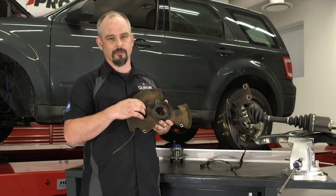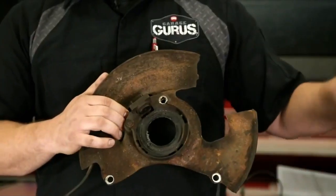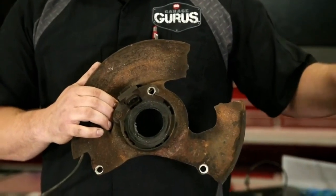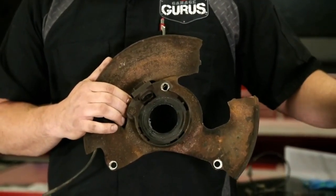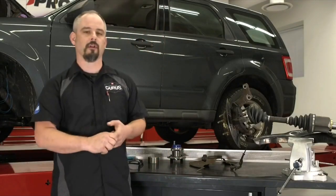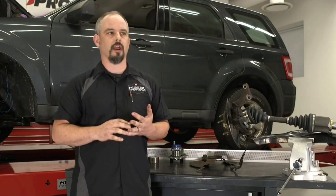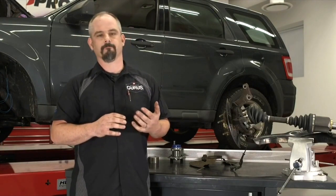These older sensors only sense about four or five miles per hour and up, whereas the digital sensors can sense all the way down to a fraction of one mile per hour. Plus they can tell forwards and backwards — that kind of information is super helpful if the vehicle has park assist, collision-mitigating brakes, or any sort of obstacle detection.